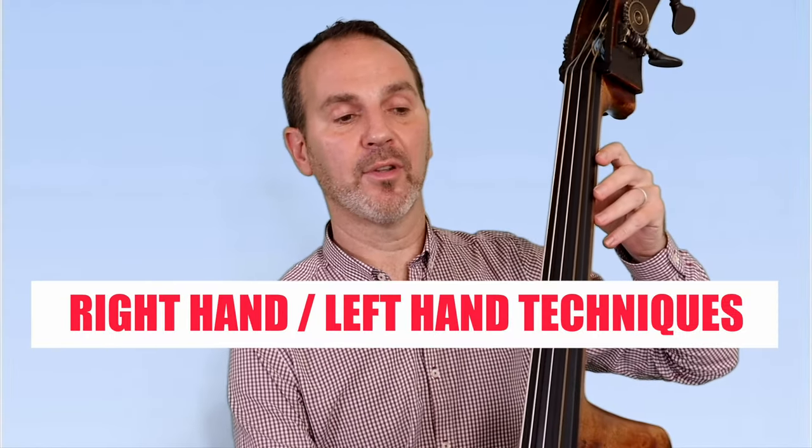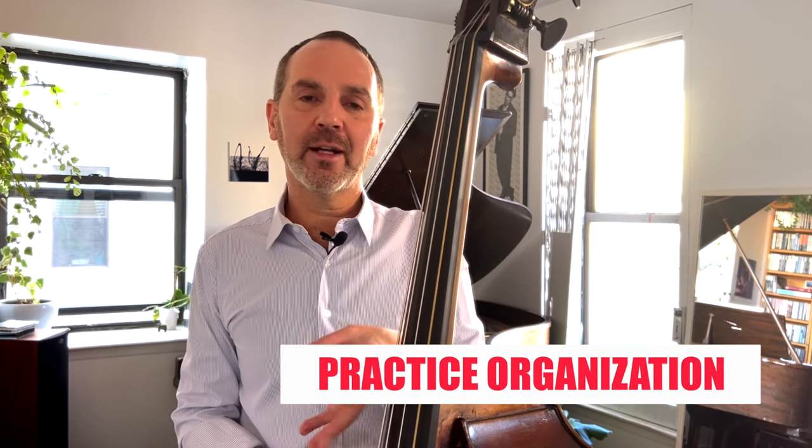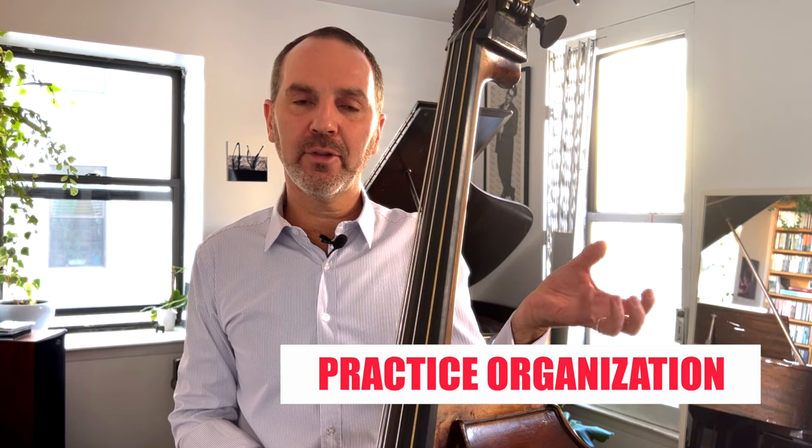I play the first eight bars. Practice Peter Washington's line, then you play your own line for three choruses, then you go back to Peter Washington's line.